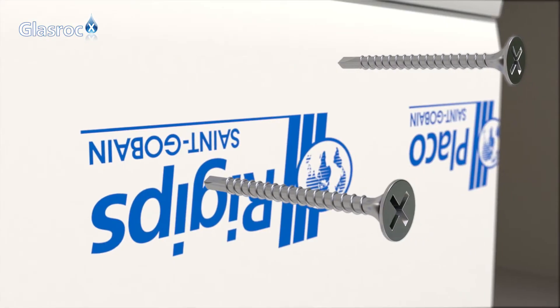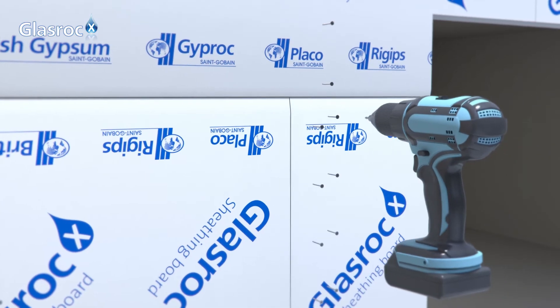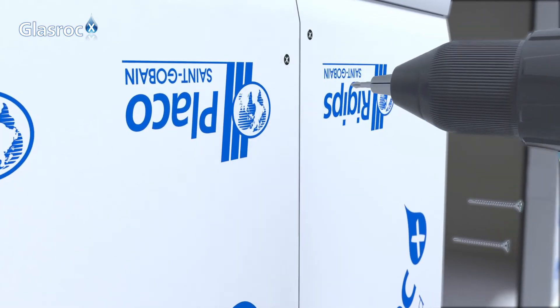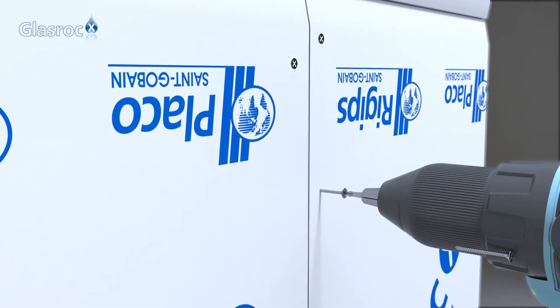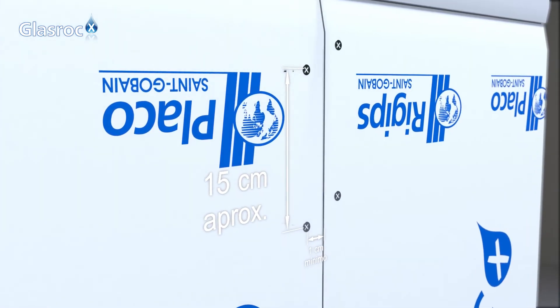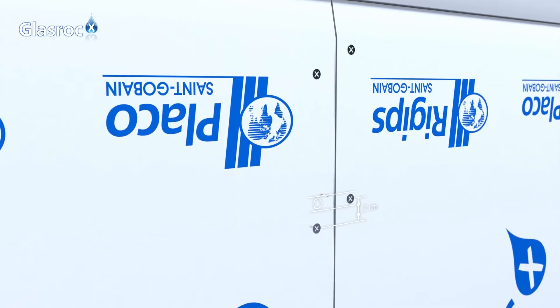Boards should be fixed using self-drilling bugle head screws suitable for this material and for the profile thickness. Screw heads should sit flush on the surface without perforation of the fiber cover to avoid exposing the gypsum core. Fixing screws should be every 15 cm, and at least 1 cm from board edges, using a staggered pattern at fixed 2 cm intervals.